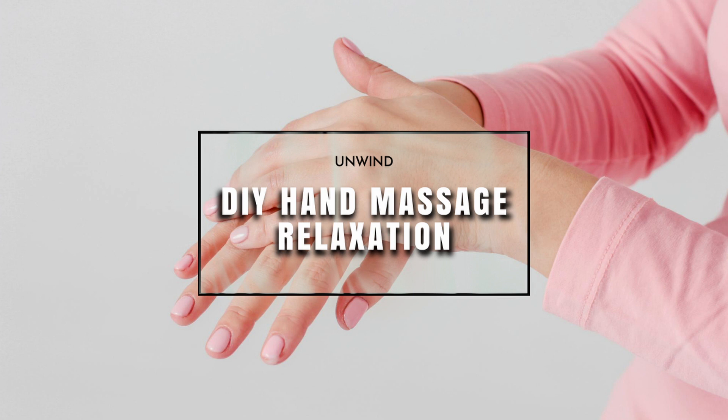You can repeat this on the other hand. And if it feels good, you can take hold of the wrist with the alternate hand to protect it further. You can do the other hand in a circular direction, and also to enhance the stimulation of the nerve endings.